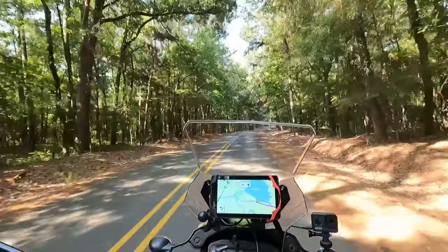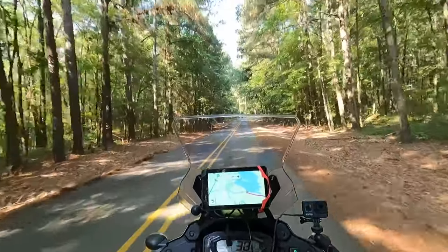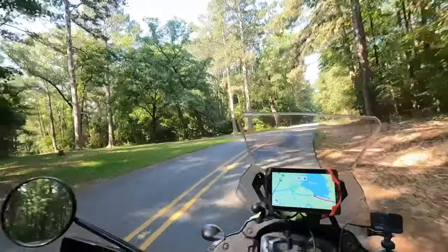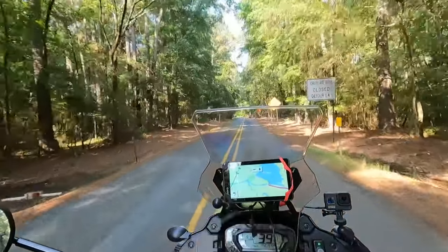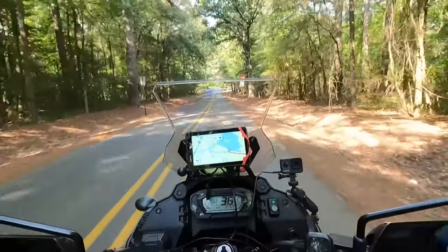The Honda Africa Twin was a great bike — I loved it, and I'll never say anything other than it was a great bike. As time changed and life changes, my budget has obviously changed because I don't make half the money I used to when I was working full time. Now being retired, the KLR fits the bill for me — it fits my budget. The KLR is not for everybody and the Honda Africa Twin is not for everybody, but if you can afford either one of them, they're going to be great bikes and something you'll be happy with.